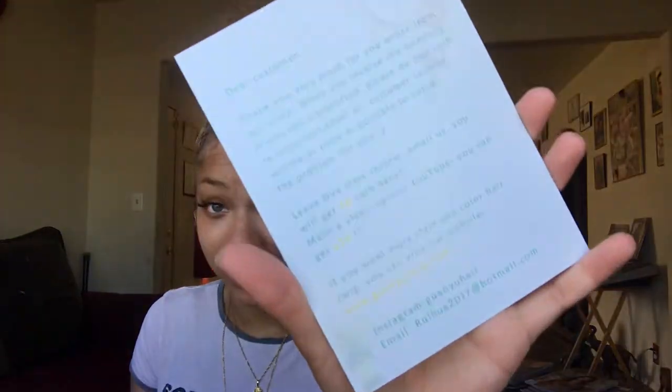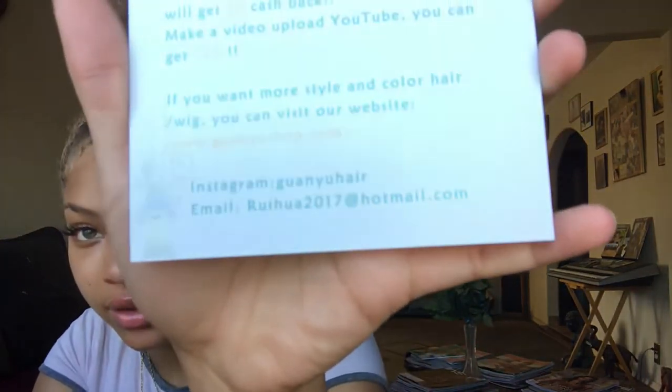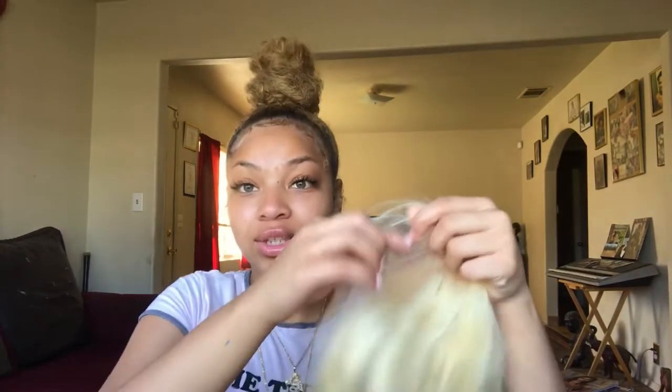It's 100% human hair. This card came in — the back says thank you. Their Instagram and email are on the card, so that's their info. This box is actually cute. I don't usually get hair in a box. I opened it already and it came with a hair net inside.